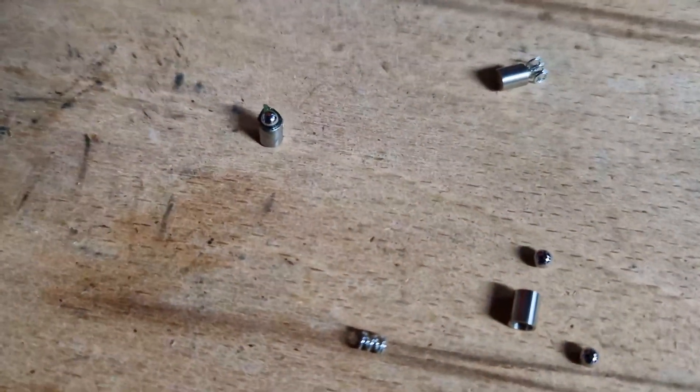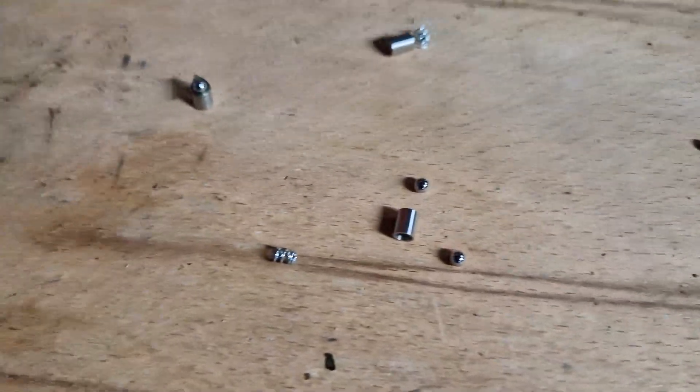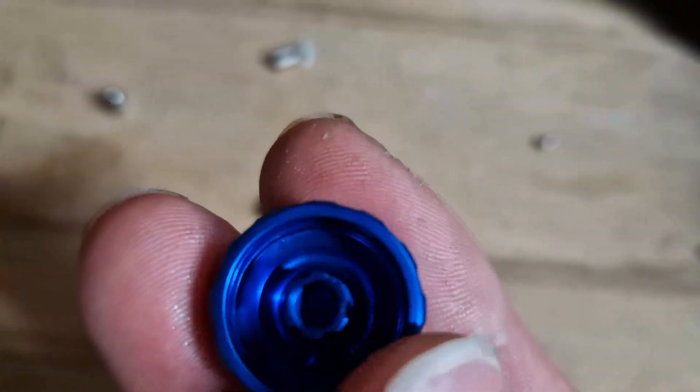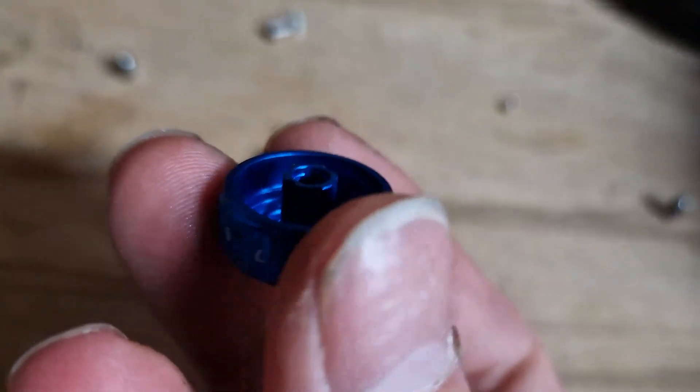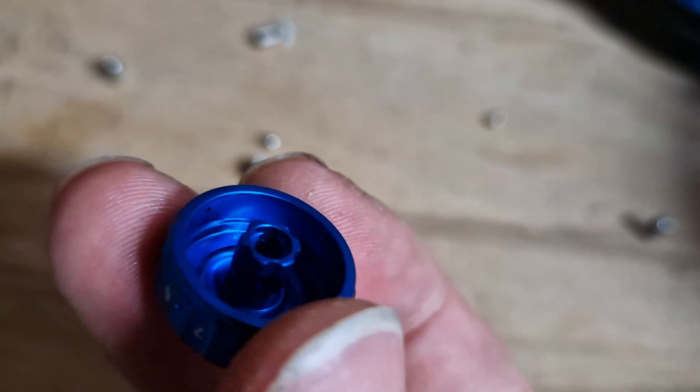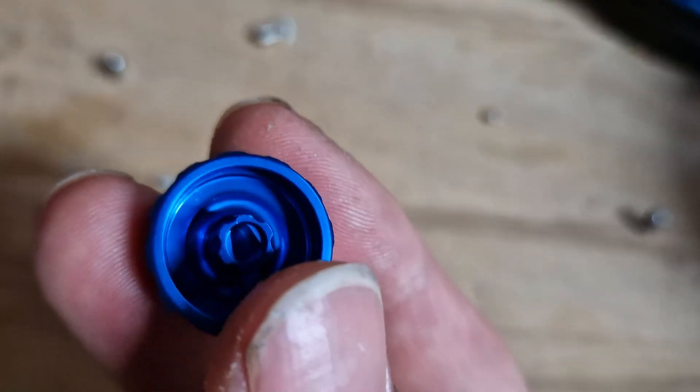Then just sit the bearing inside like so. I've done one — there's one I did earlier which was easier because I was doing it with two hands. You do that with all four. This has a certain position that it sits in, and you can see the ball bearings sit into each of these grooves when you turn it to actually adjust it, but this cap goes on only one way.